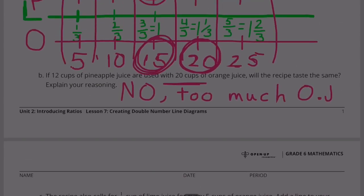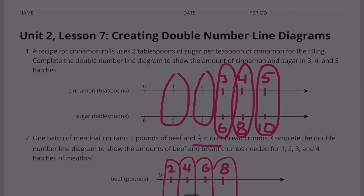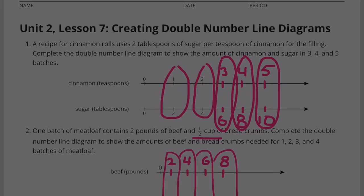Congratulations. You have completed Unit 2, Lesson 7: Creating Double Number Line Diagrams.